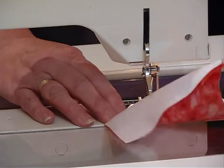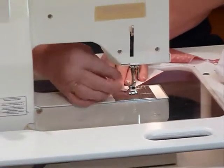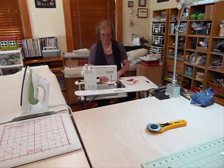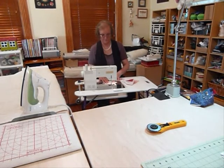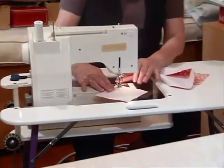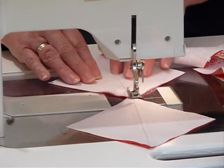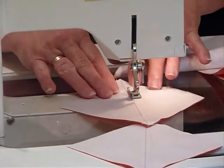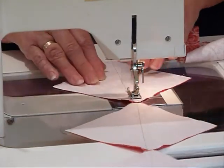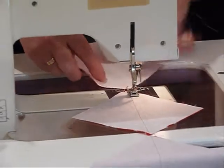When I get to the end of the chain, I'll bring it up and turn the squares around, then start sewing back down the other side of my drawn line. You can see this is quick and easy.